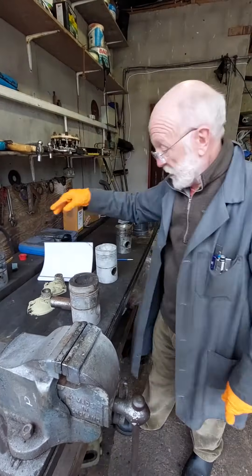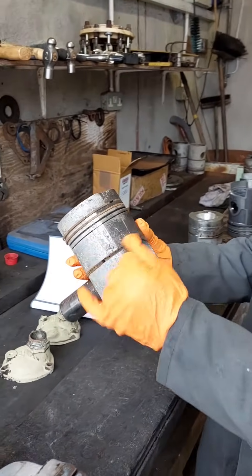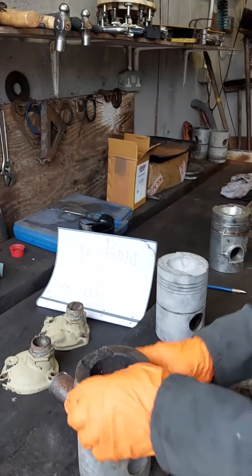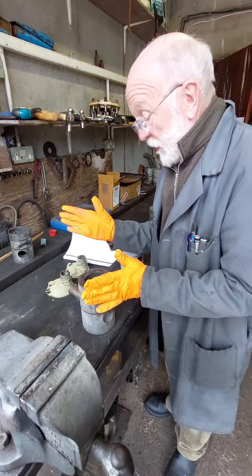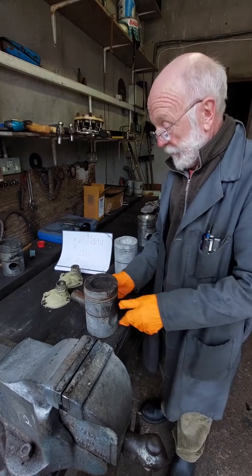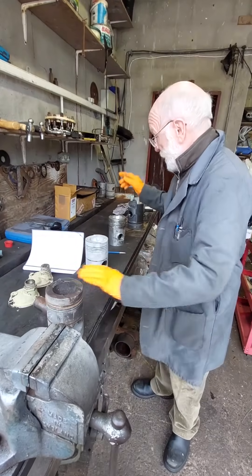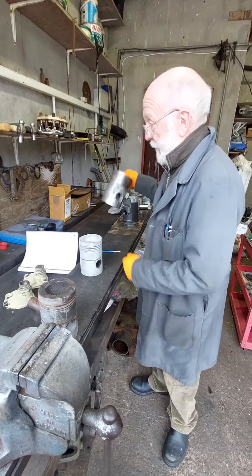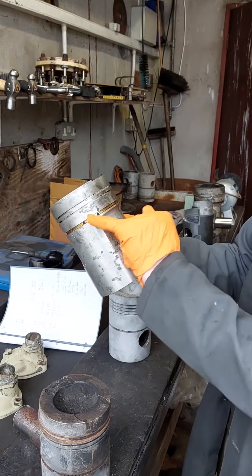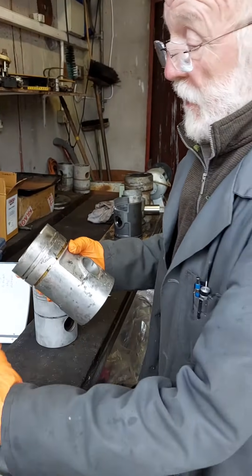The next one in size is the LW. Here's an LW piston — it's got four compression rings at the top and one oil scraper ring at the bottom. The LW is 4.25 inches in diameter and the stroke is 6 inches. Now a variation on that piston is this one, which has only two compression rings at the top and one oil scraper ring at the bottom. Again, that's an LW piston, just a different design. You can compare the two there.